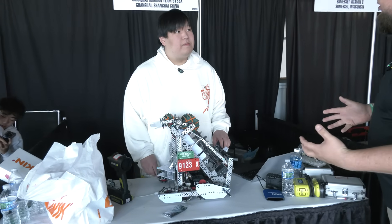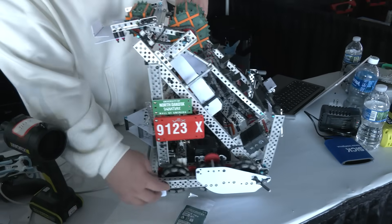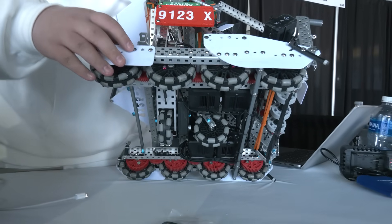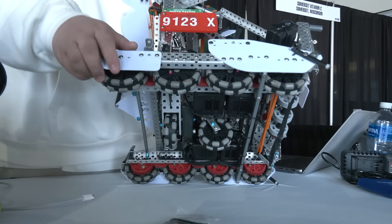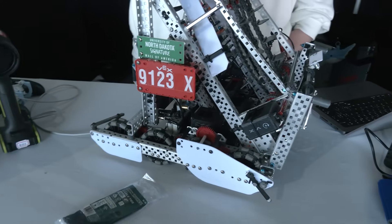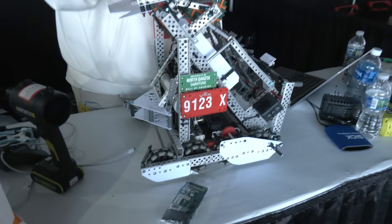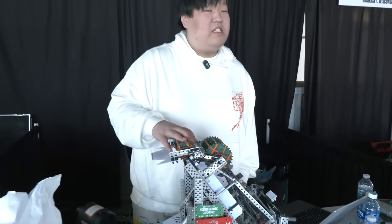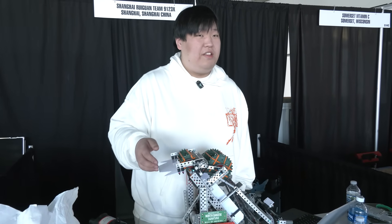Harrison, let's start to break down this robot, starting with your drivetrain. Tell me more about it. So starting on drive — as you can see, we use six motors on the drive and also eight Omni wheels. We decided on 450 RPM early in the season. But we changed the Omni wheels — first we used 2.75 Omni wheels, but during scrimmages it was kind of slow, not fast enough. So I decided to change to 3.25 Omni wheels.